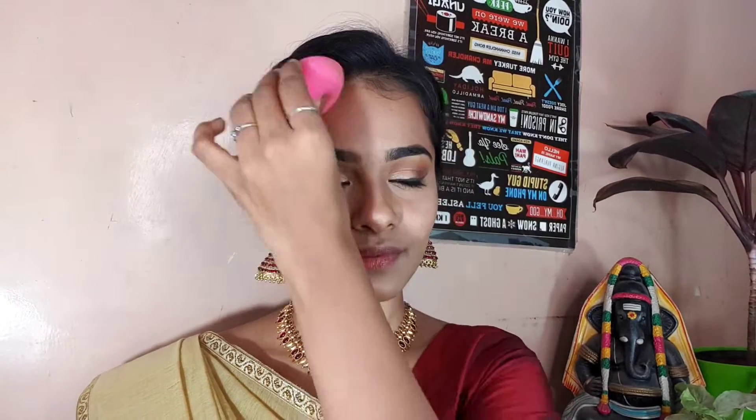I apply lipstick — I will use two shades. I apply a pink shade first, then I apply the Naika Madras copy shade on top. This completes the festive makeup look.